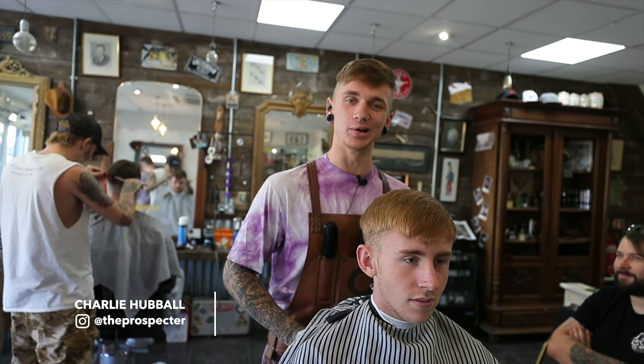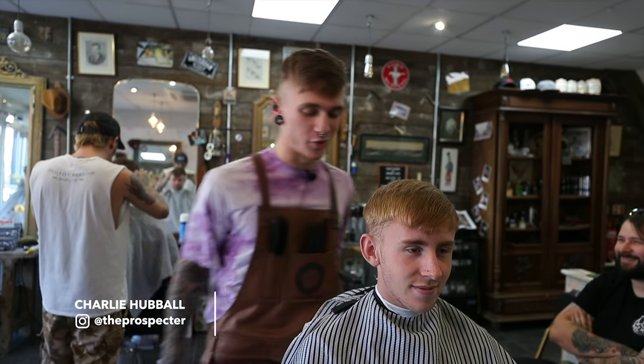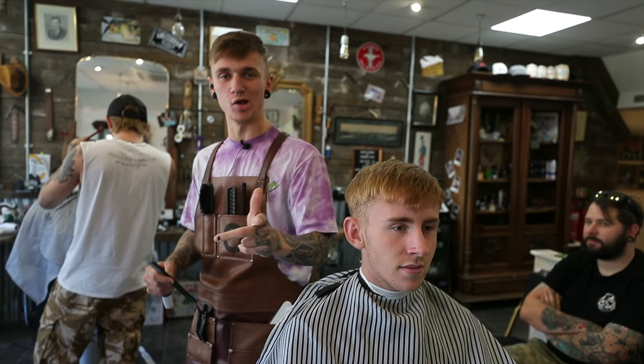What's up Beard Brand? It's Charlie Herbler here cutting some hair in the Jams and Roses Club for you. We're doing a mid skin fade, fingers length on top, all choppy, all messy. Herbler out.